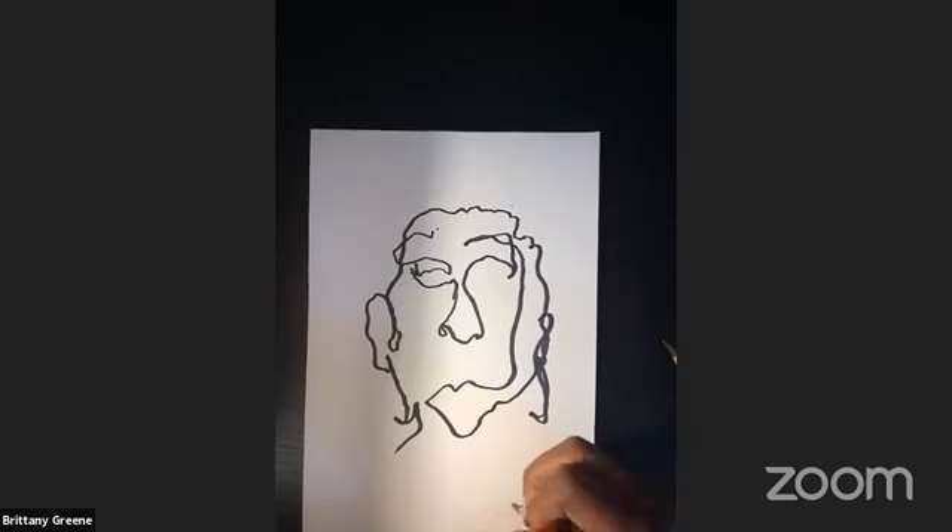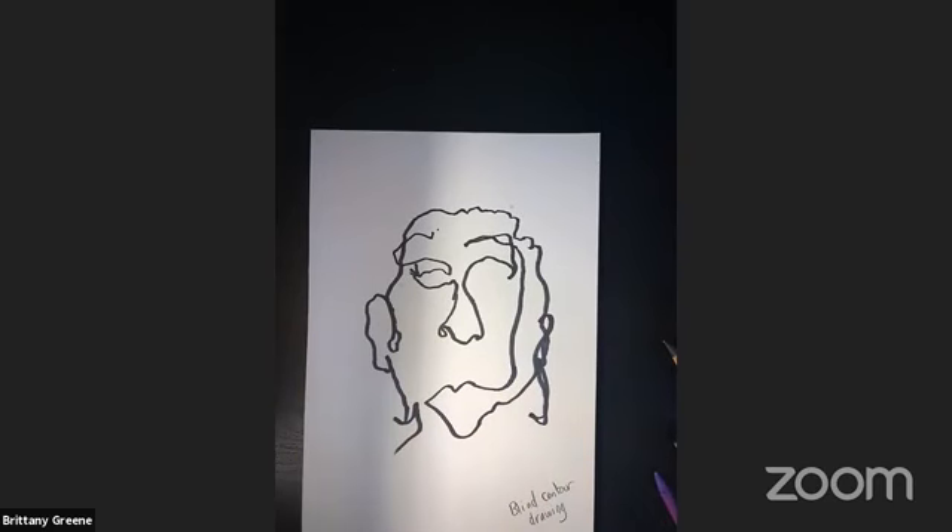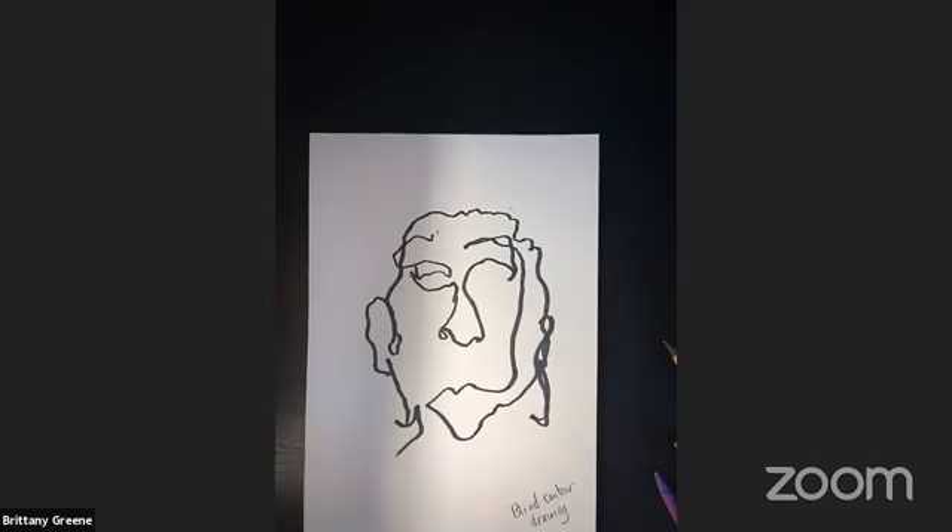Oh man, she's gorgeous — look at this masterpiece! So on here I'm going to write 'blind contour drawing.' If there's something in here that we do and you just want to keep doing that, feel free — this is all fun. I think it'd be really fun, especially if you're at home with a lot of people, to just go and start drawing different people doing blind contours and do maybe a whole family portrait. That would be a lot of fun — I'd love to see that.